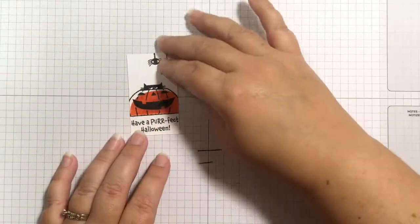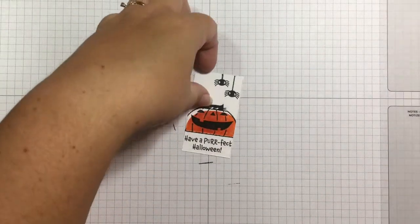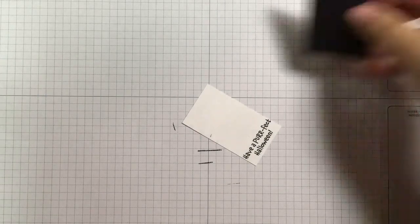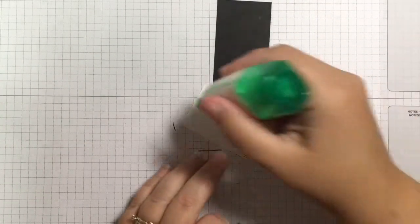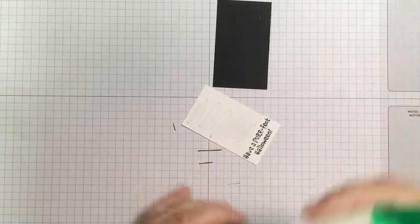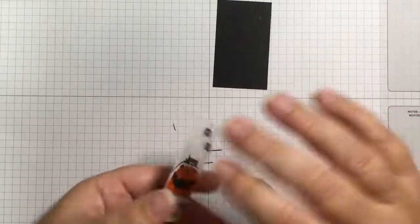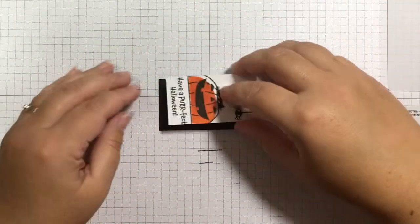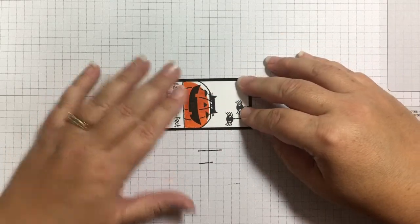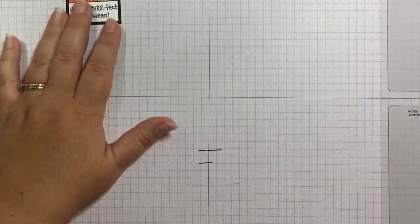I'm going to adhere that stamped piece. I'll grab my multi-purpose glue — I have a piece of basic black cardstock that is 1 and three quarters by 3 inches. You'll find all of these measurements over on my website, so don't worry about writing them down. Just go to the description of the video and click over to my website for all the dimensions. We'll set that aside to use a little bit later.